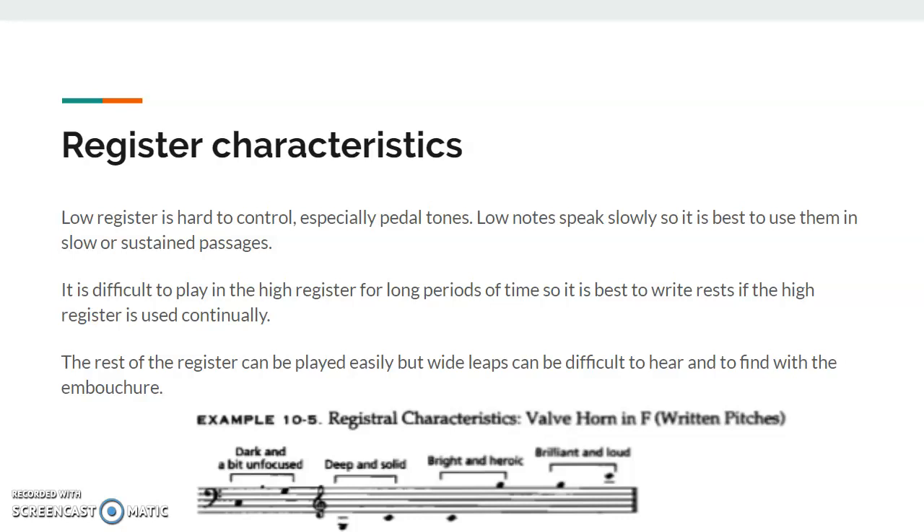Those are some of the easier notes to play. They're used pretty often on the French horn. And then the high register — that tires out horn players' lips pretty easily if they're up there for a long period of time.